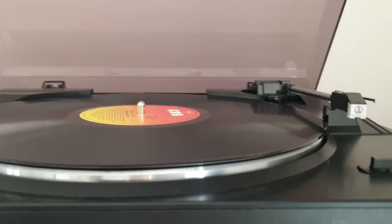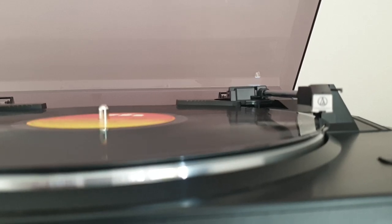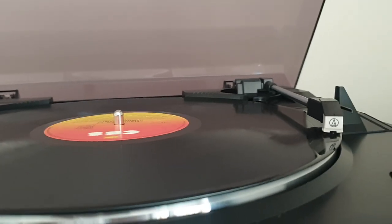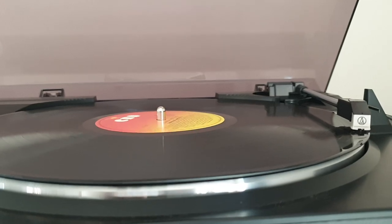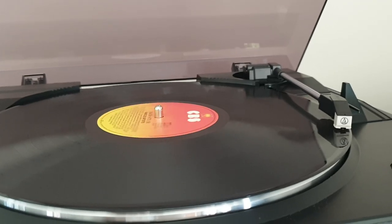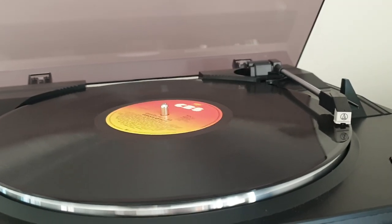I'll bring the volume up a little bit. Regular disc — I'll make sure it's not cranking too loud but loud enough that you guys can hear. Just let that play for about half a minute.